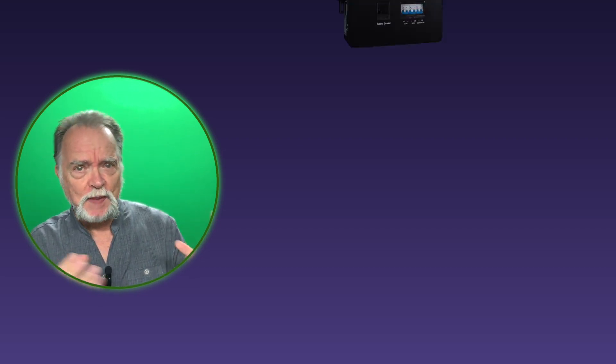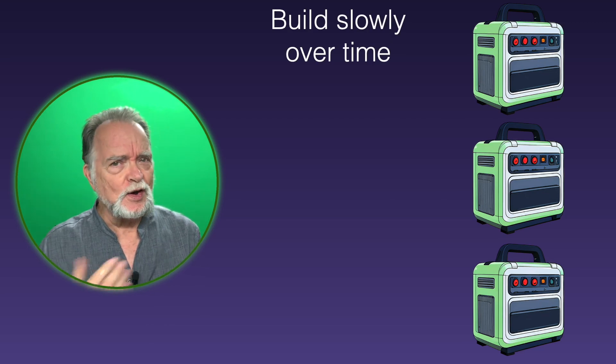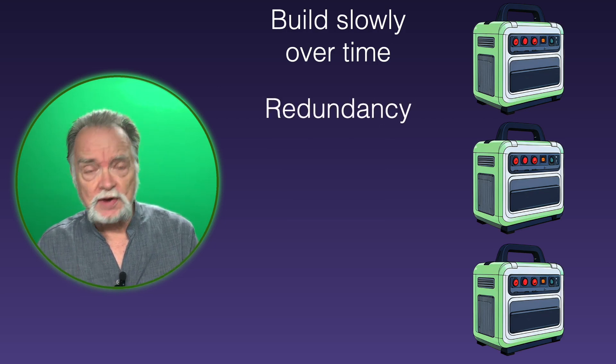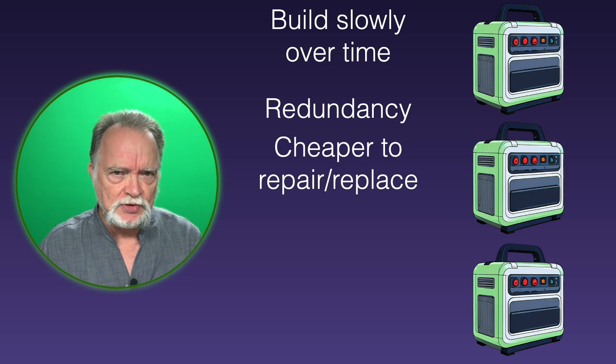So we have choices to make when designing our solar backup system. One way is to build a large system with a powerful inverter and multiple batteries, then use a transfer switch tied into your existing household circuits. The other way is to use one, two, or more smaller inverters or power stations placed in different rooms or near the appliances they need to run. There are multiple advantages here. First, you can build this slowly over time — a pay-as-you-go plan. You also have redundancy: if one unit fails, your whole system doesn't go down, and it will probably be less expensive to replace or repair one small unit than a large inverter.